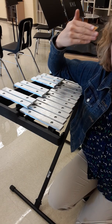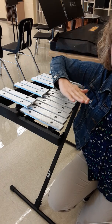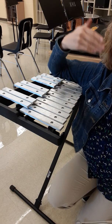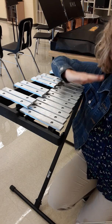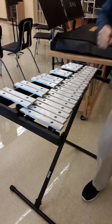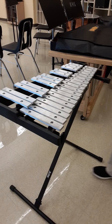Sing the song with me. Ready, sing. Rain, rain, go away. Come again another day. Rain, rain, go away. Come again another day. Let's try playing parts of it — I'm going to play and then you play.